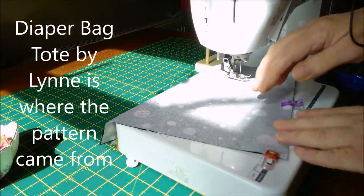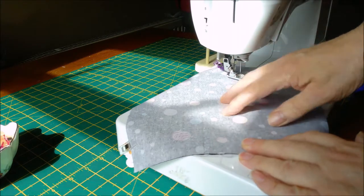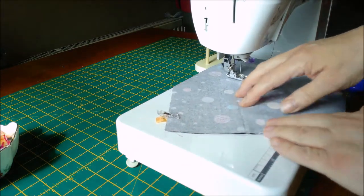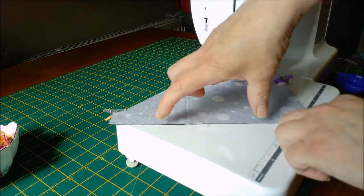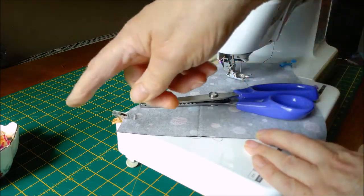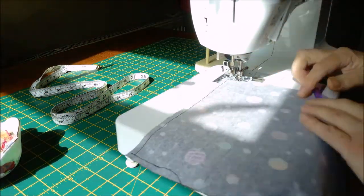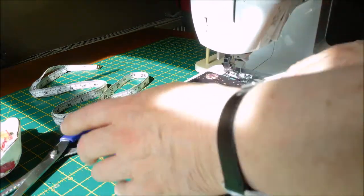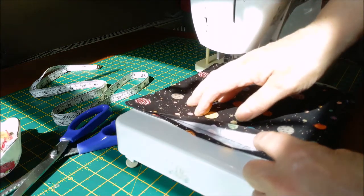Here we go, this is video two - making the diaper bag. This is your nine and a half inch pocket square. Put them together, clean clip or pin right sides together, then start sewing about an inch before one corner, all the way around your other three sides, and finish an inch after this corner. That leaves you a big gap in the center to turn through. Once you've sewn, use your pinking shears and trim - we're doing a quarter of an inch seam allowance. Once you've sewn and clipped, turn it through, give it a good press, and we'll go to the next stage.